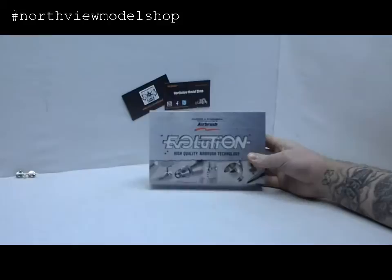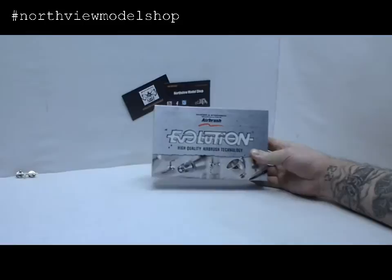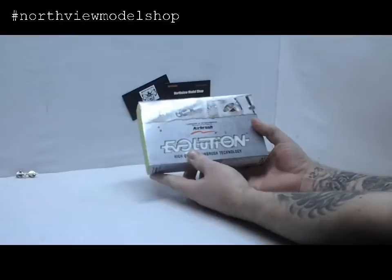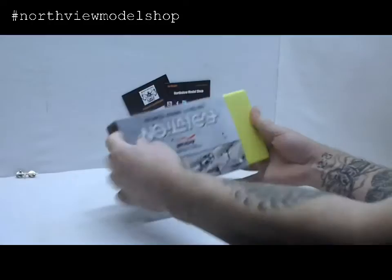This is the 2-in-1 set — comes with the .2 and .4 needles and the 2mm and 5mm interchangeable cups. Really nice packaging and artwork here, just really cool looking. Made in Germany, so you know it's precision and excellence all the way around.